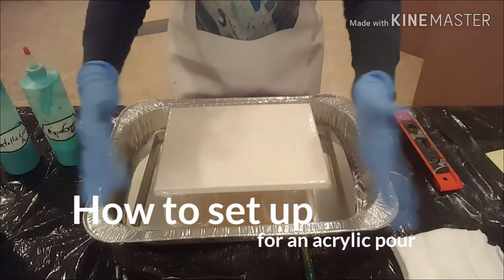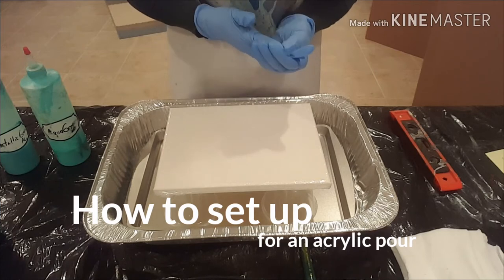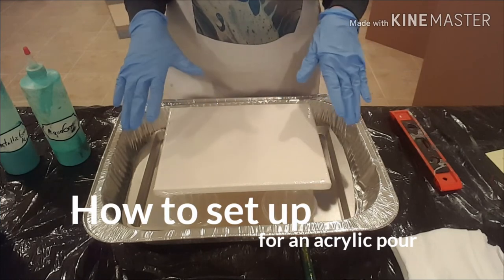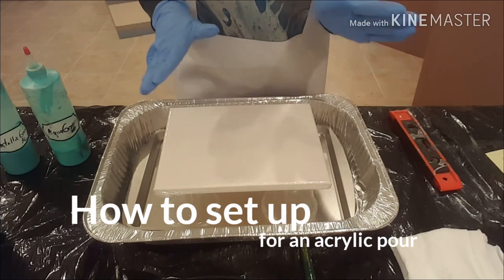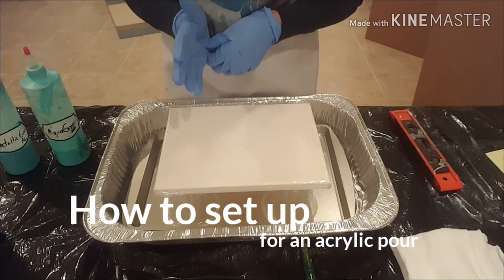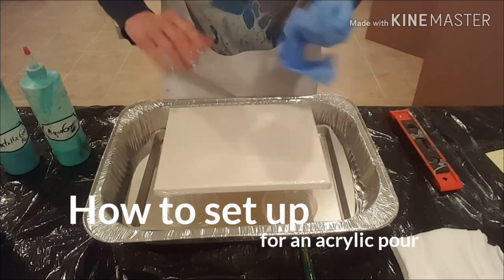Just a short little video on my setup and what works for me. I hope you find this helpful. Please give me a thumbs up — I'd appreciate it. If you have any other ideas on how someone might set up for their pour, let me know down in the comments below. I'd be glad to hear any other great ideas people might have. Otherwise, if you like my videos and want to see some more, please hit subscribe. I will see you next time — thanks for watching, guys!